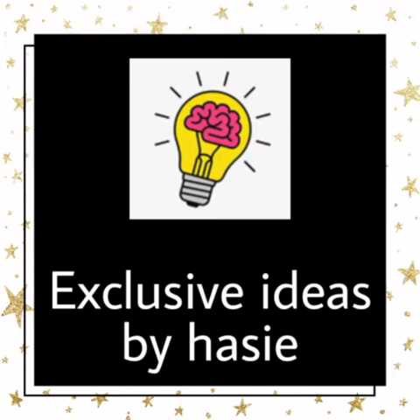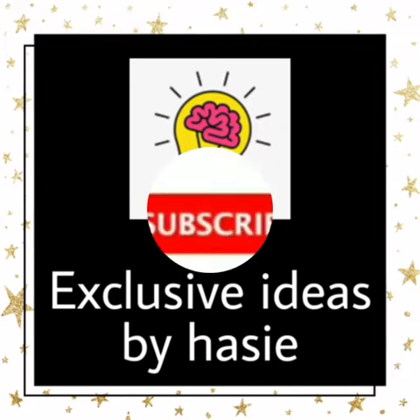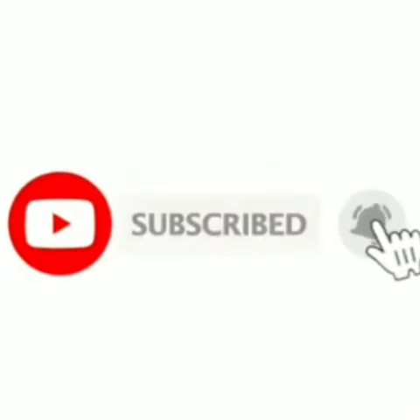Hi friends! Welcome to my YouTube channel, Exclusive Ideas by Hazu. If you want to subscribe to this channel, please subscribe. Let's go to the video.